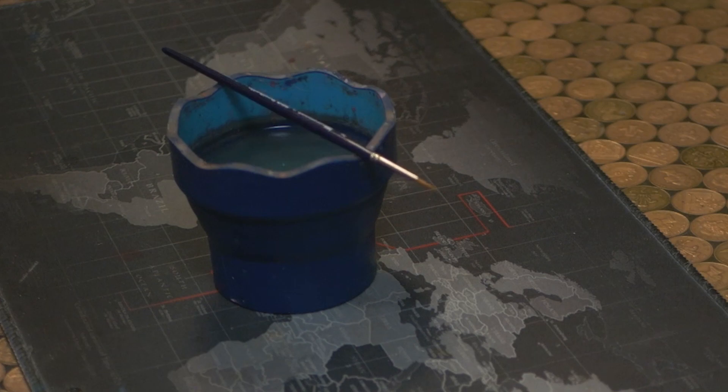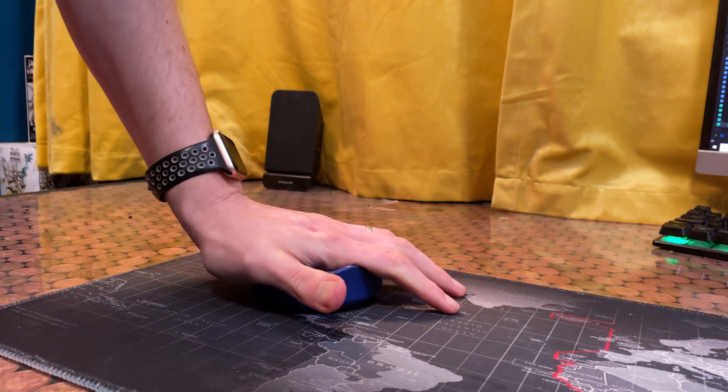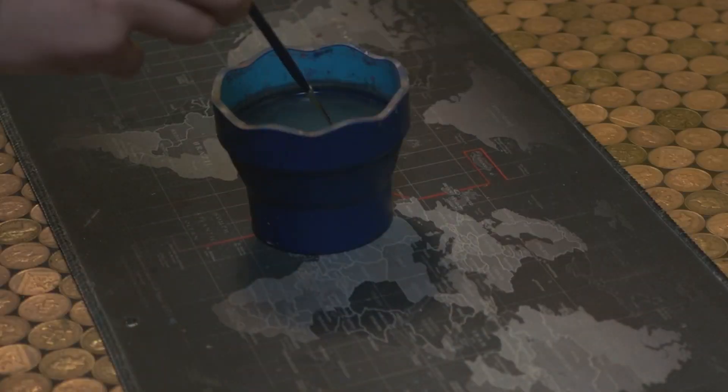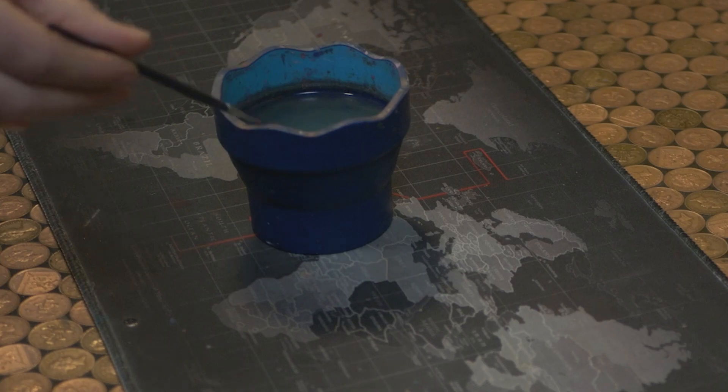The lip has a wavy edge which means your brush doesn't roll off. As a neat bonus, it folds down flat when you don't need it, which is perfect if you've got a small space or you move around a lot. And as a pièce de résistance, the edge of the lip is sharp, so you can wipe off any excess water if tapping didn't do it for you. I think it's probably the perfect paint cup.